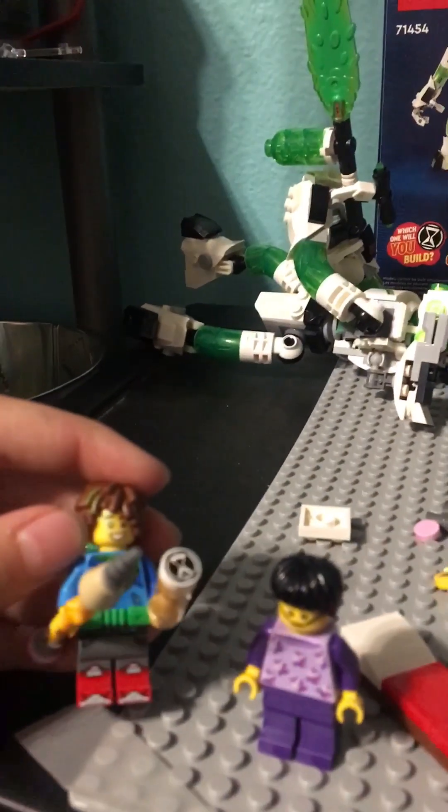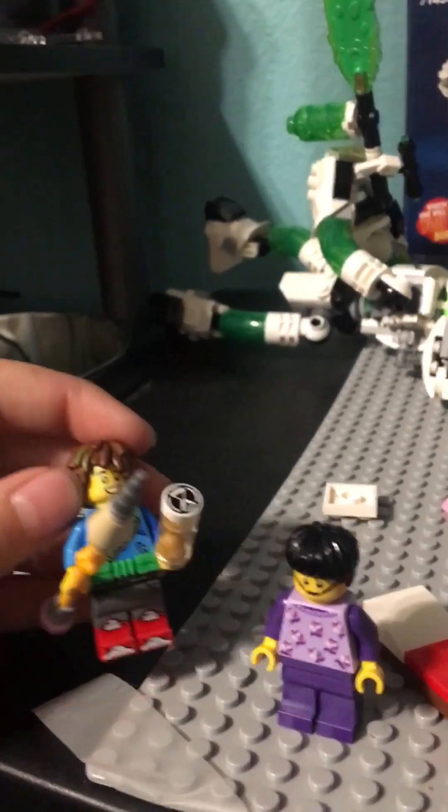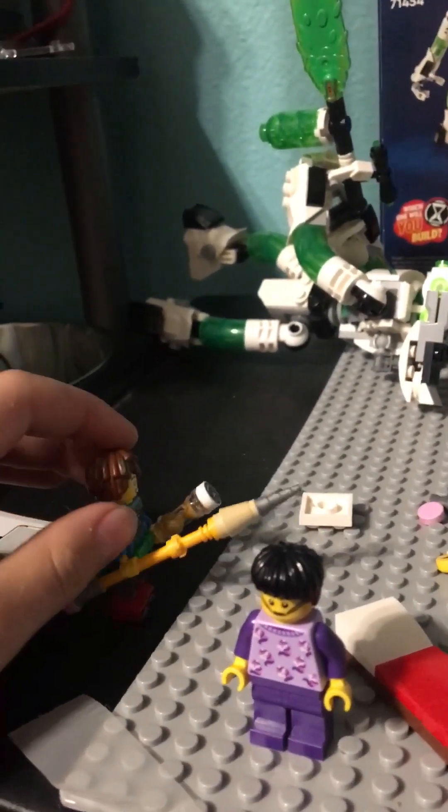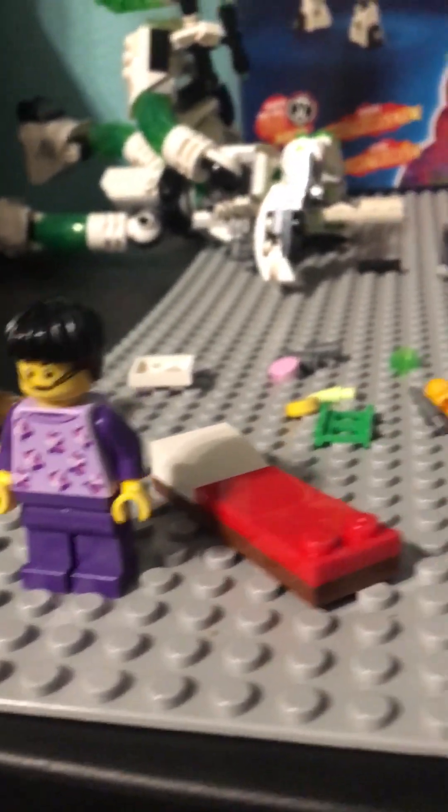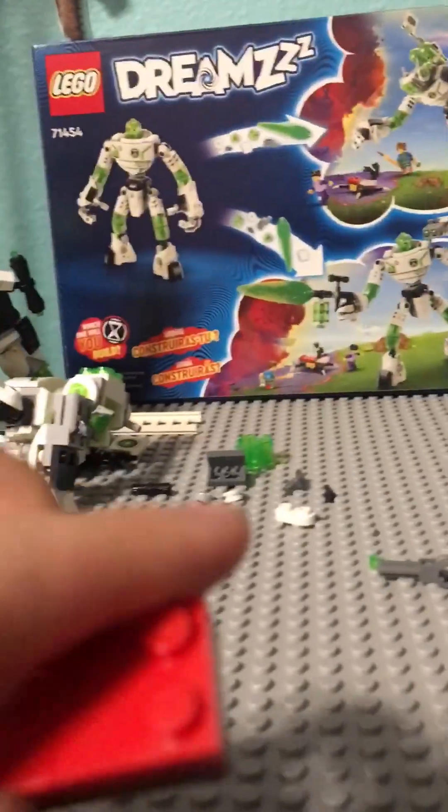Alright, so with this set being complete, it comes with a few minifigures. The main character, of course, with this weird big pencil — I think Jaden is what it said on the box — and then Z-Blob, but we'll get to him later. For Jaden, it comes with this really basic bed.